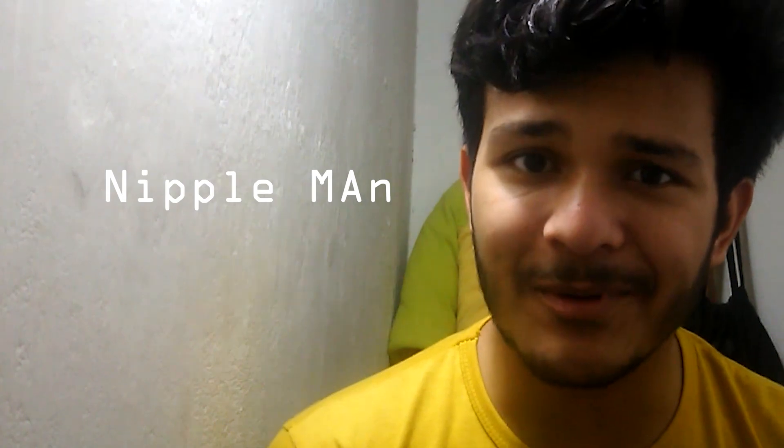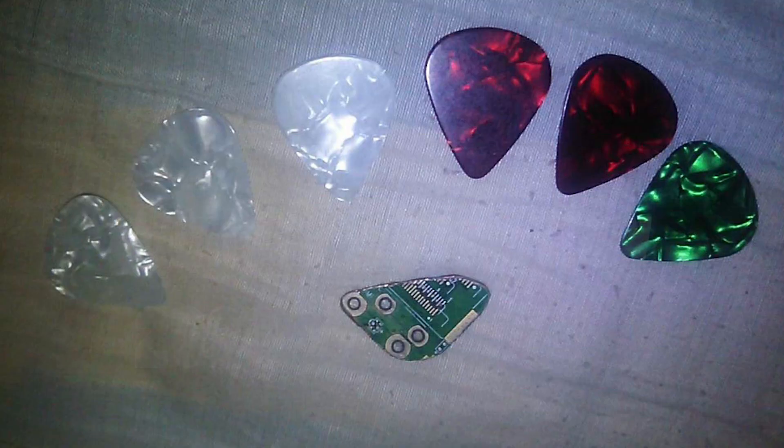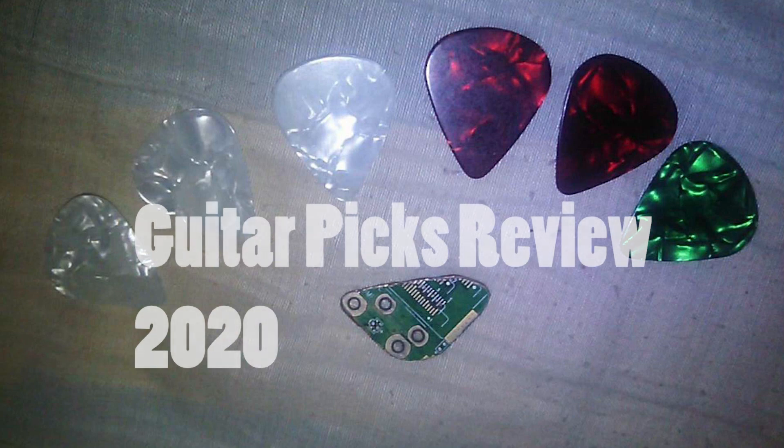Hi, it's your boy Nipple Man, and today we are going to review some guitar picks. Somebody just sent me these picks and told me to do a review on it, and I was like, yeah, why not — so let's just jump into it.